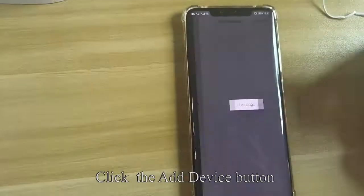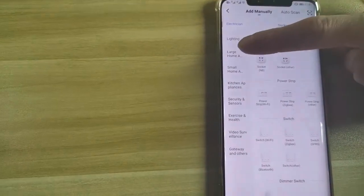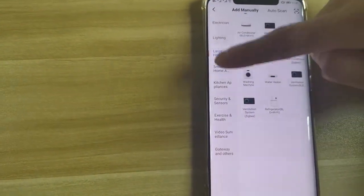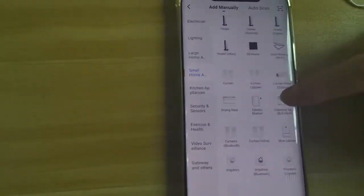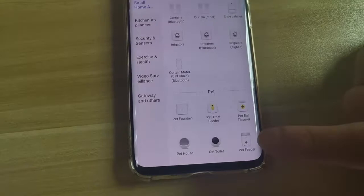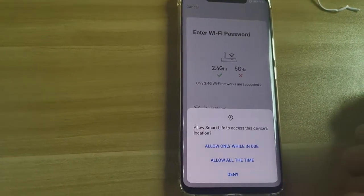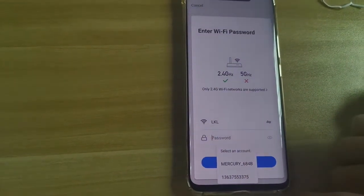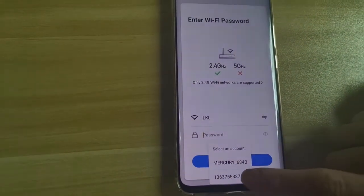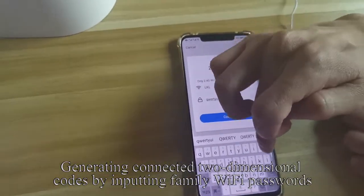Click the add device button and choose pet feeder equipment. Click the confirm indicator rapidly. Adding devices needs to be done in a Wi-Fi connected environment. Generate the connected QR code by inputting your home Wi-Fi password.